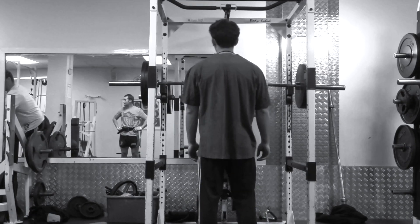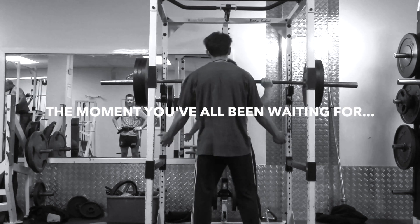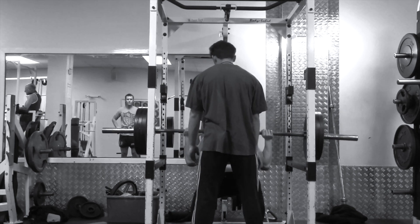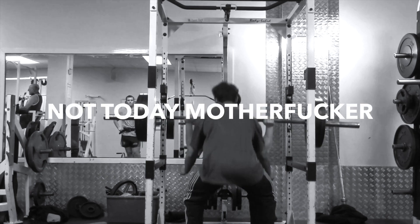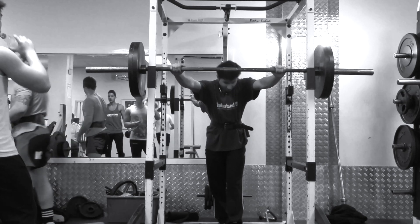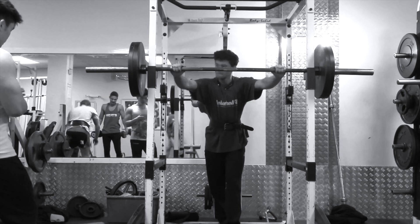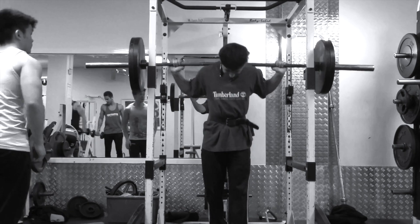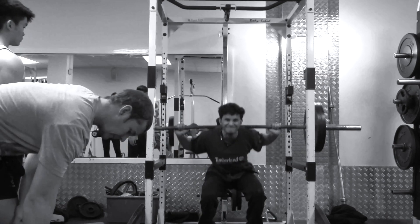And here you see Matty coming onto three plates. I'll leave you with this.